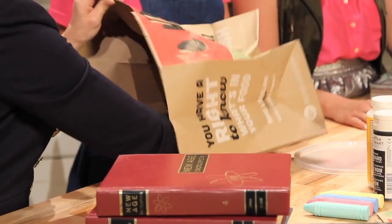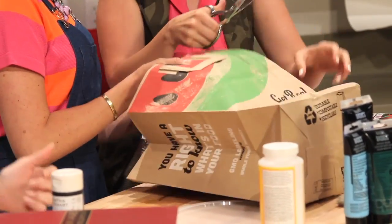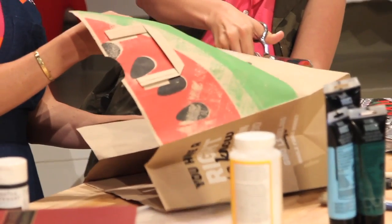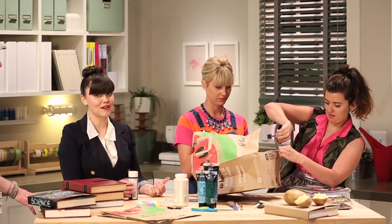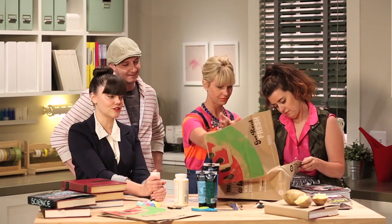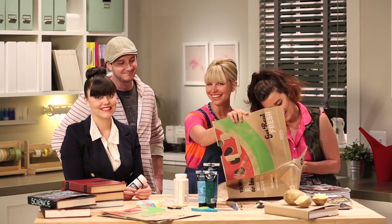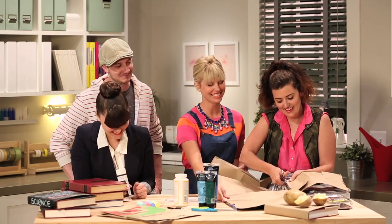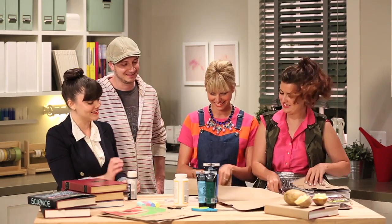The first thing we gotta do is just cut it open. That's supreme cutting right there. So we're just cutting the bottom off of this. We're so eco, right? This is so eco — even though we took our reusable bags to the grocery store and then stole these bags. So I don't really know how eco that is. Don't steal. Stealing's bad, you guys. Don't follow our lead.